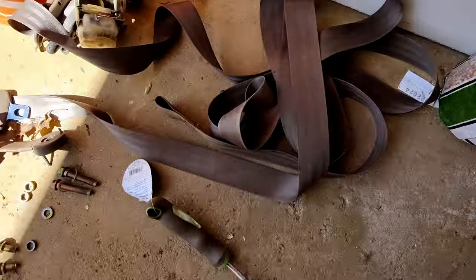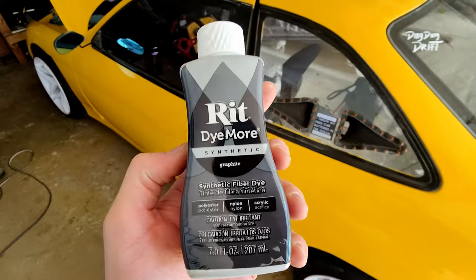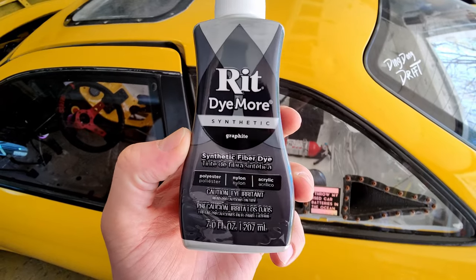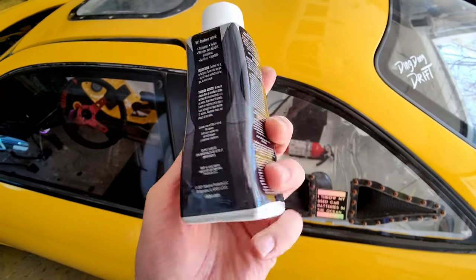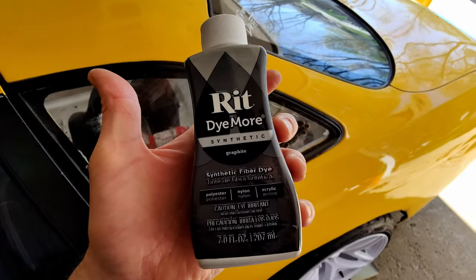How's it going, Ding Dongs? Today we're continuing more stuff on the interior. I'm going to try dyeing the seatbelts so they're not this caca brown. I got this RIT Dye More for synthetics, which is for nylon and polyester and all that stuff — I think that's what the seatbelts are made out of. So let's give it a try.